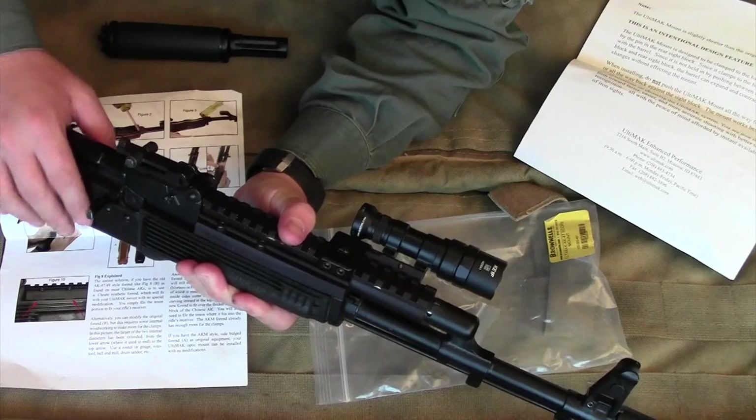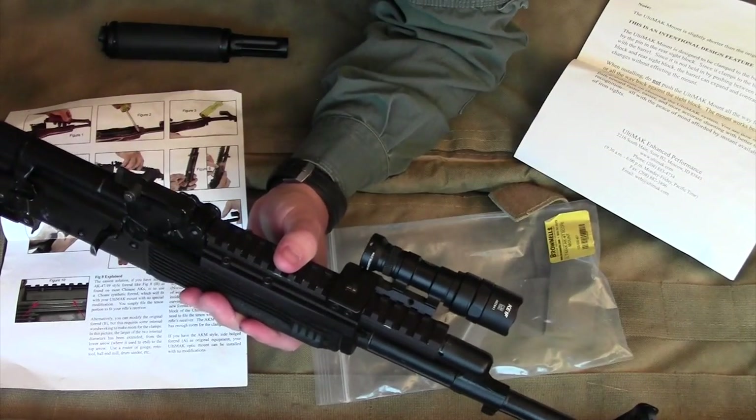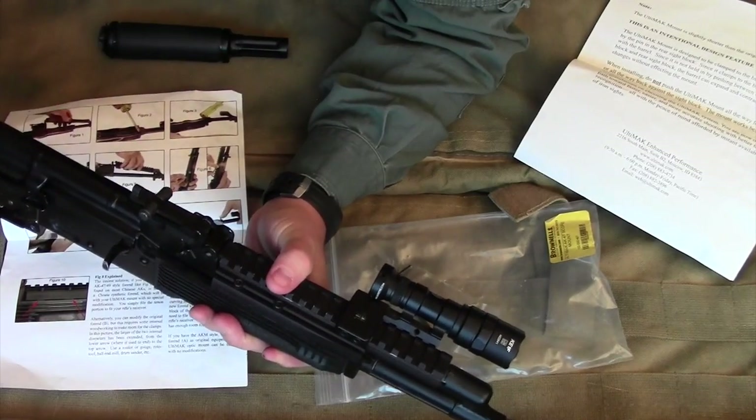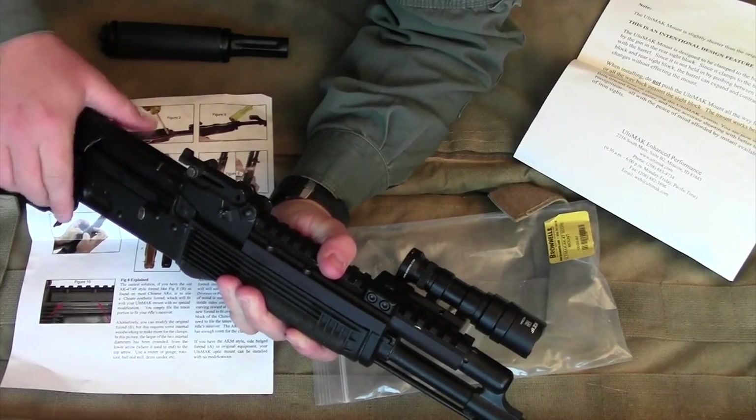The couple of times I've had problems, I think it's been the ammunition or a magazine not getting seated properly. I've had no reliability issues with this gun — it has just cycled like a champ.